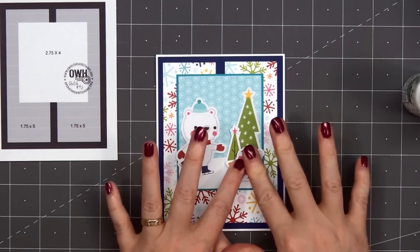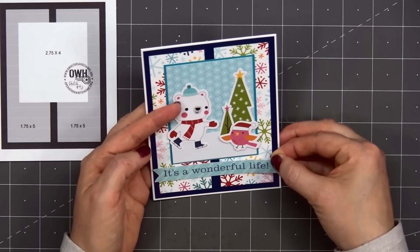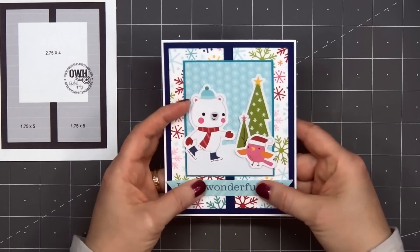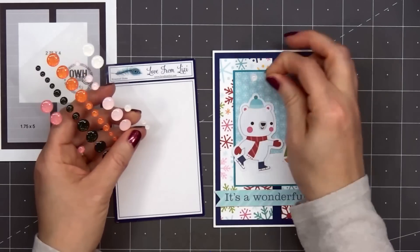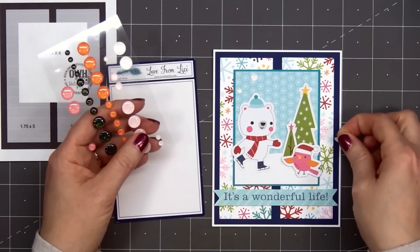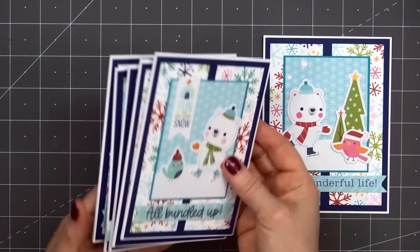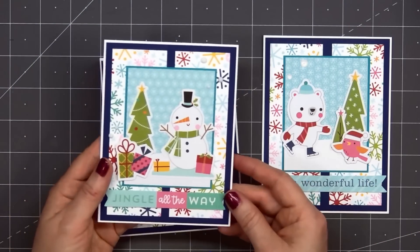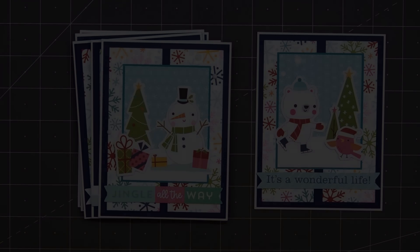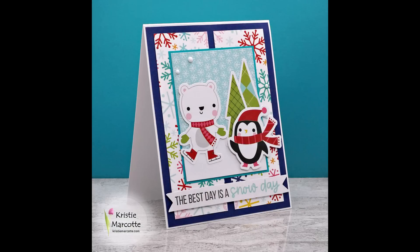For the little pink bird, I'm popping it up using foam dimension. The sentiment is one of the ephemera word pieces — It's a wonderful life — and I did put some foam dimension on the back. Then to finish up the card, I'll add a couple of glitter enamel dots in the upper left-hand corner. So there is my finished card, and I did make six using this design. This design was perfect to use up lots of the ephemera pieces. Bella Boulevard always has the cutest images in their collections — the critters are some of my favorites. They always have this adorable little penguin featured in their Christmas collections.